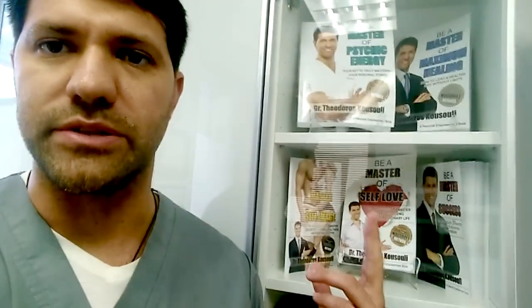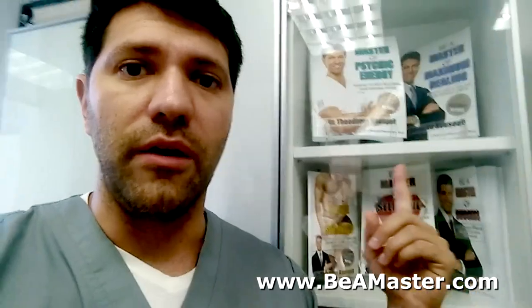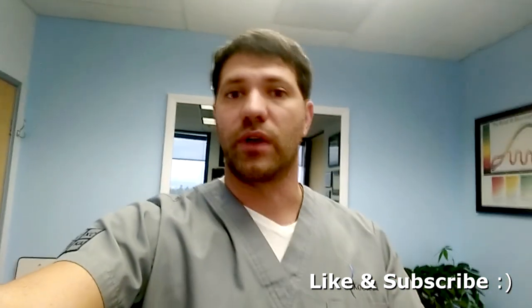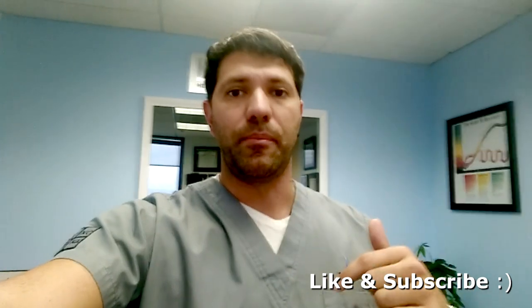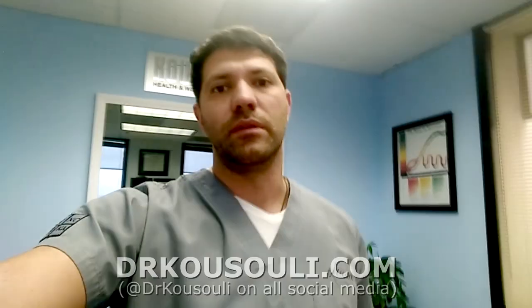I go into great lengths in my books, the Be a Master series. Be a Master of Maximum Healing has all the information. Also, if you want to talk about the spiritual connection to the body, check out Be a Master of Psychic Energy — big tools for you to learn from. That's why I put them out there, to share what I know about healing and make your life a little bit easier no matter what happens. If you like this video, please share it, give it some love, and leave your comments down below. Much love to you and yours — God bless. Bye-bye.